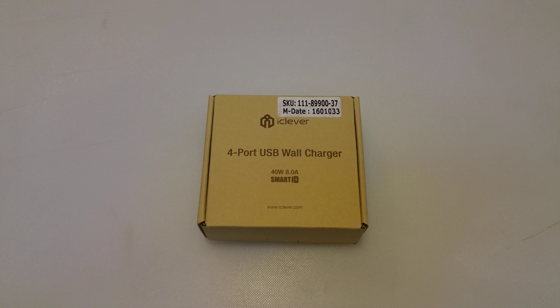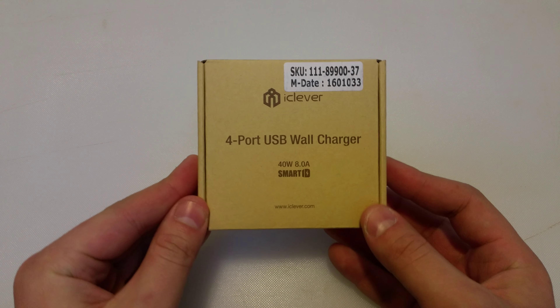How's it going guys? Brian Fadouk here, ready to review another product. We're going to be looking at the iClever 4-port USB wall charger.